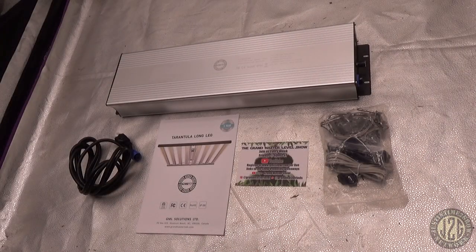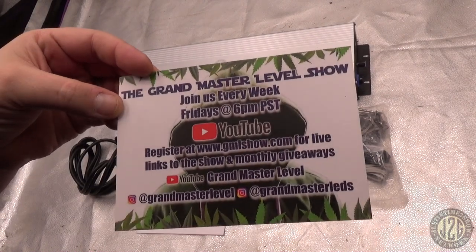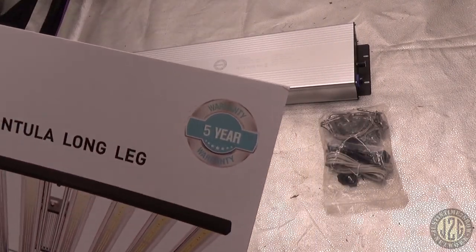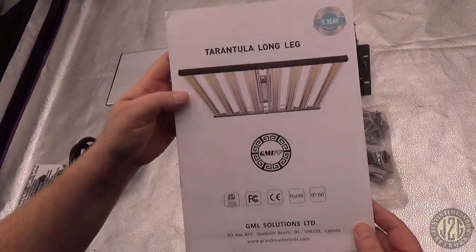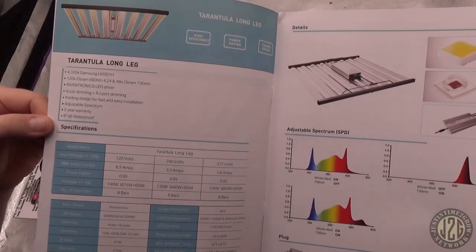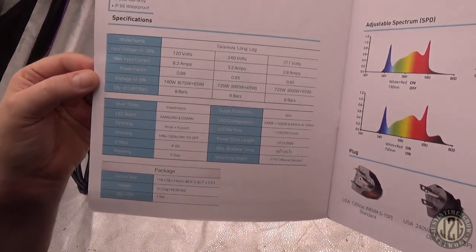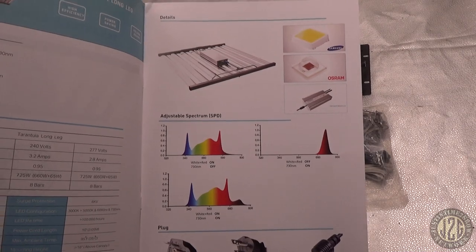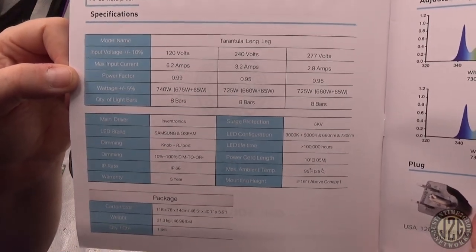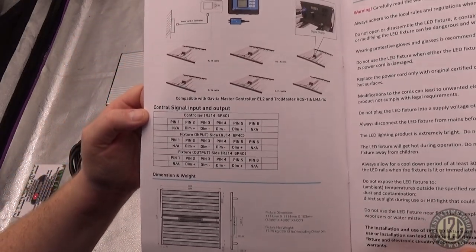Alright guys, so this is pretty much what comes in the box — pretty basic, just the essentials. We've got the GML show postcard there. And we've got the Tarantula Long Leg manual — five-year warranty right on the front. Really high quality manual, full-size pages, not just some little pamphlet. It's got a lot of info in it — feel free to pause if you want to read any of it. You can see the spectrum there, some specs, more info on hooking it up to a controller.